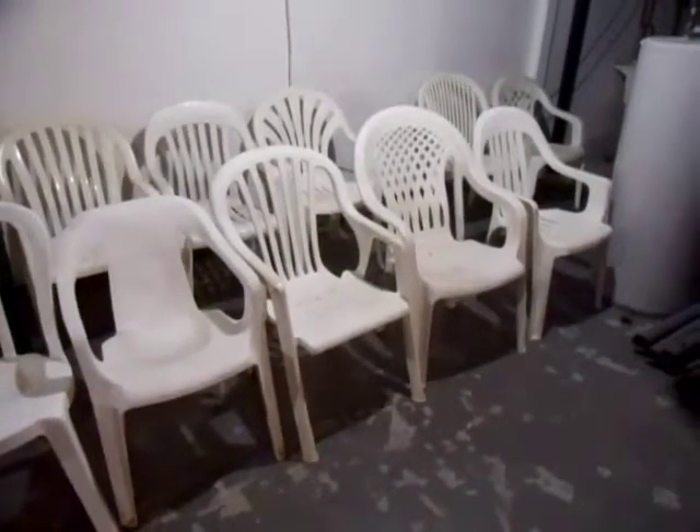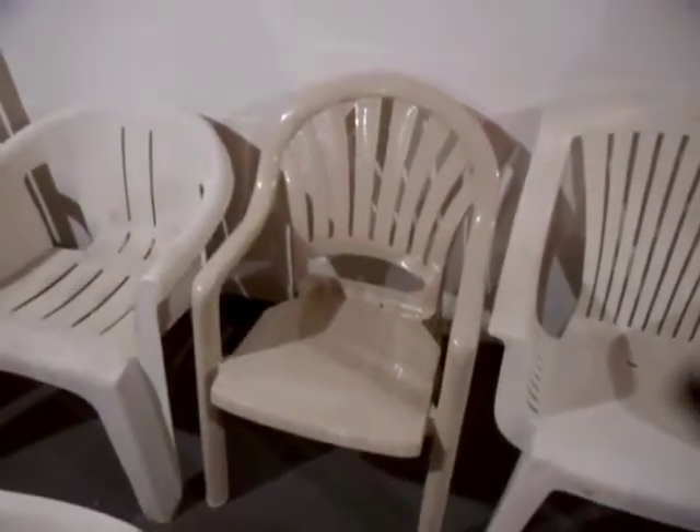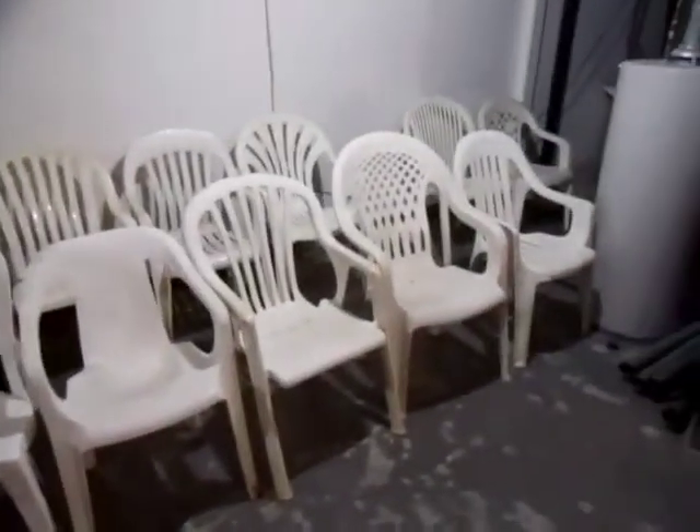One of the thoughts that bothers me the most about collecting plastic chairs is that every model you see here, even the mighty Growflex Pacific Fanback chair, have been crushed by a garbage truck thousands of times.